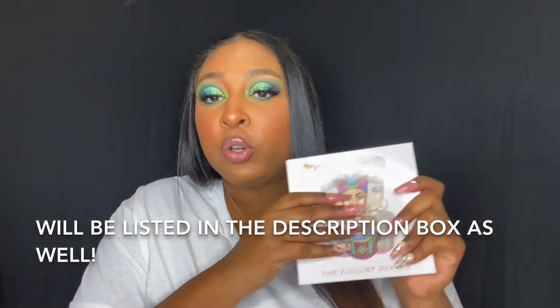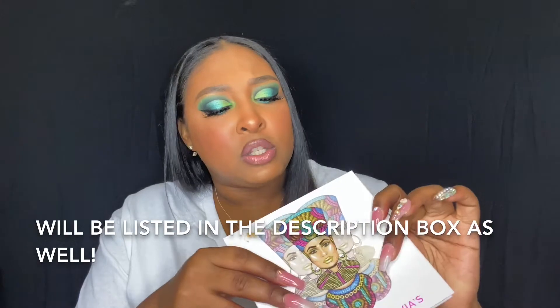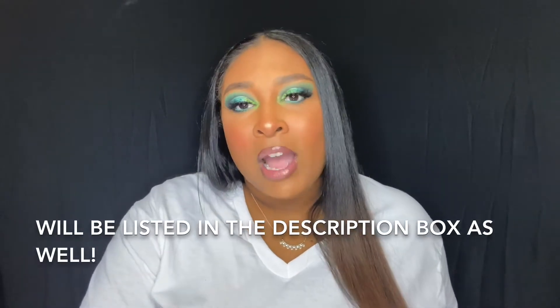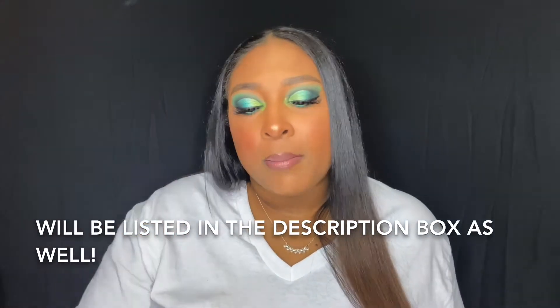So this is a part three to that previous affordable video. In this video I do use all affordable products. I did actually add some products that I did not have in that previous video — the Juvia's Place palette, and this one is the Zulu palette. Then I use that first Jaclyn Hill palette, and also some neon pigments that I purchased from Amazon.